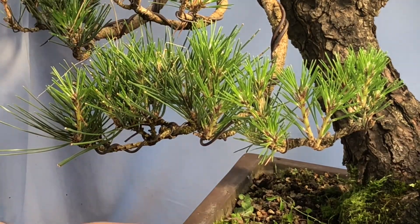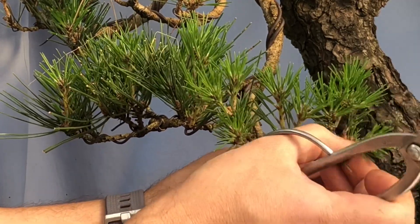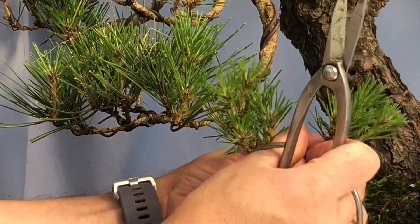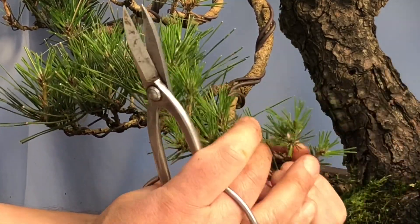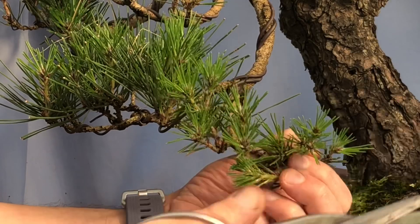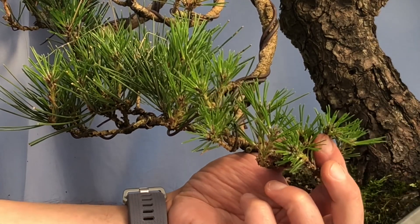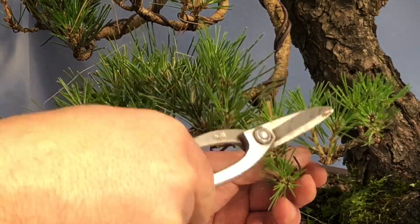In this area I've only got one here so I'll just needle pluck some of these older ones — not all but some — just to bring it back into balance. In here there's two, so I leave them and just needle pluck some. In here there's three: one, two, and a third on top. If we wire it down we'll have one going this way, one that way, and one on top — we get rid of the top one, leaving two. That's how we build up the tree.